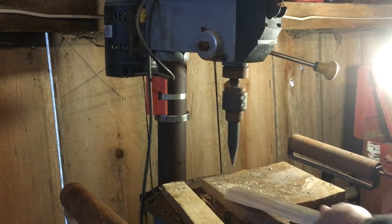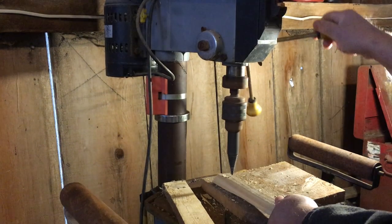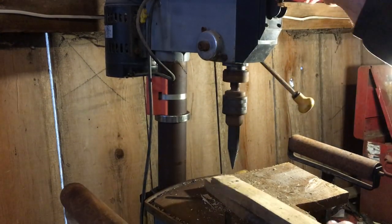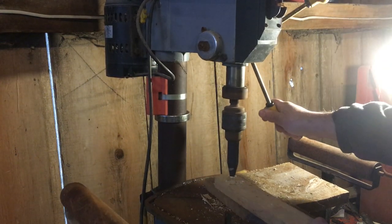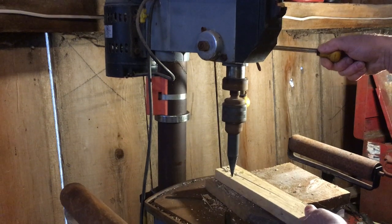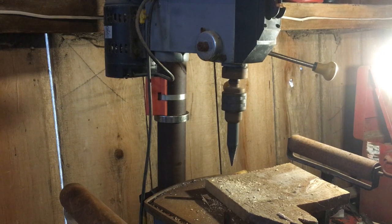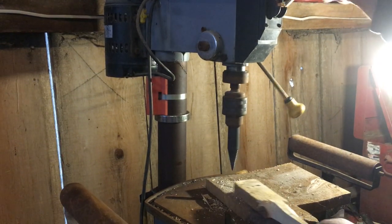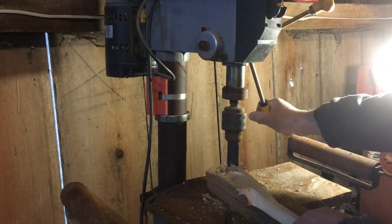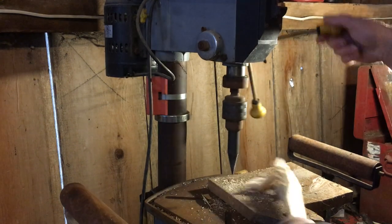Just sort of like that — you can even make it a little bit finer if you want. There we go. They're not splitting there, so I'll just turn it around. There's a knot there, so that's why it didn't work so well. Knots tend to screw things up a little bit.